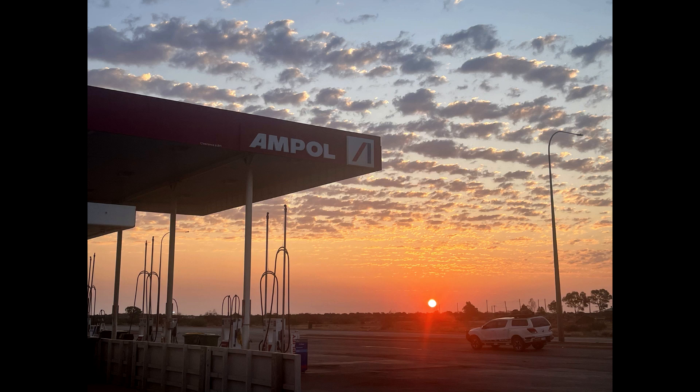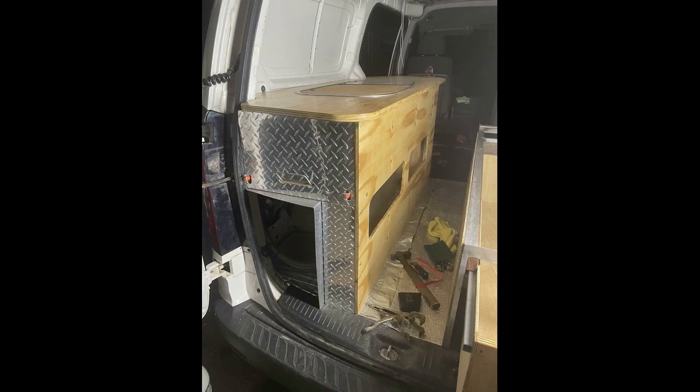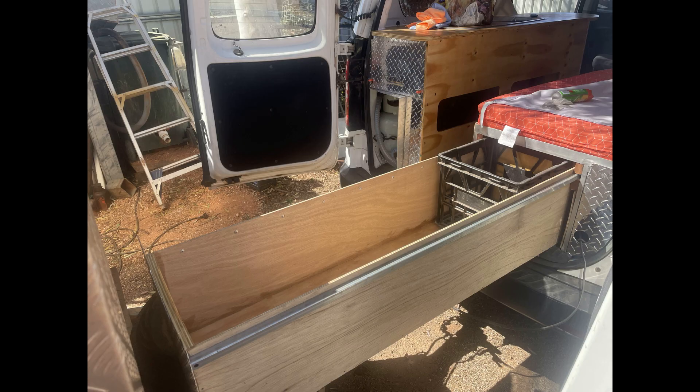Pretty much ready to ride off into the sunset and try out the new camper. The one thing that was missing last time was a cutlery drawer. I needed somewhere to put my knife, spoons and forks without going and opening the rear of the vehicle. So that's my project for today.